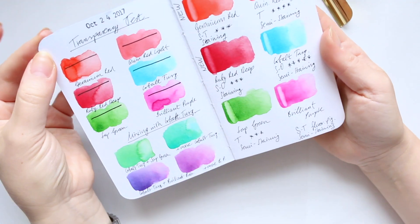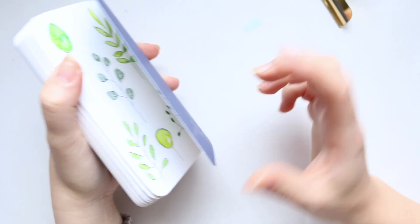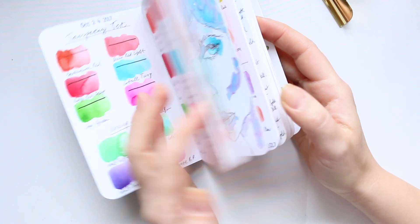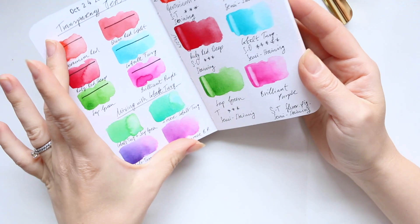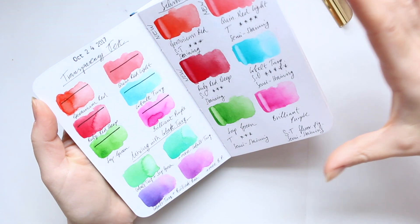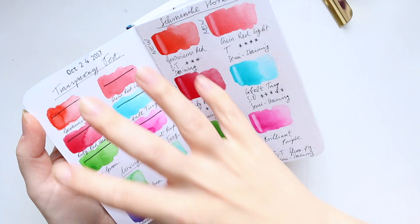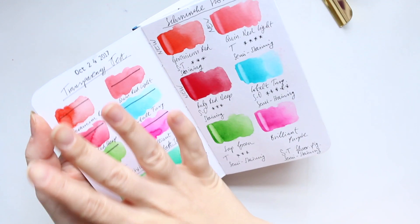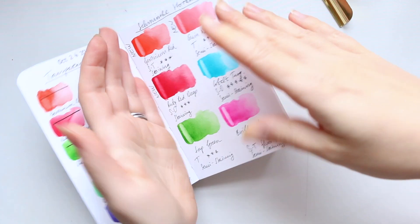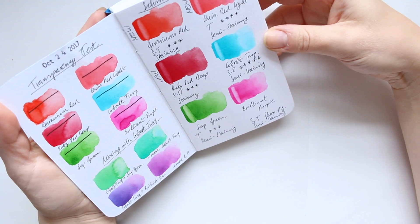The good thing with Stillman and Birn sketchbooks is that all of them have the inside of the cover lined with the same paper used in the sketchbook itself. So you can basically continue onto the inside of the cover, which is really fun — you can start off with a spread immediately. Whereas generally, some cheap paper is used on the inside of the cover and you can't do anything on it. When it opens up as a spread it's actually quite welcoming, and I love this a lot about the Stillman and Birn sketchbook.